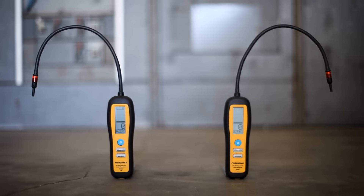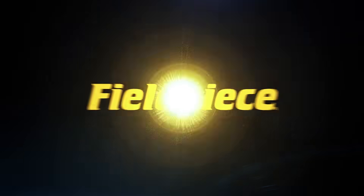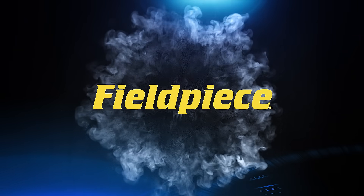For unmatched performance, the DR82 and the DR58 refrigerant leak detectors are the tools for you. FieldPiece — the leader in HVACR tools.